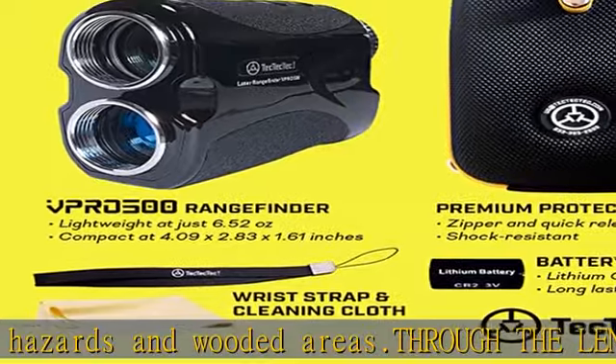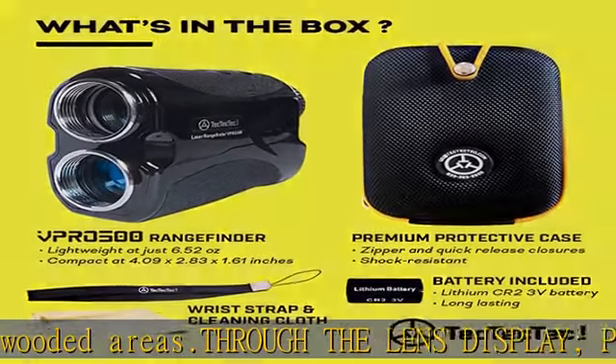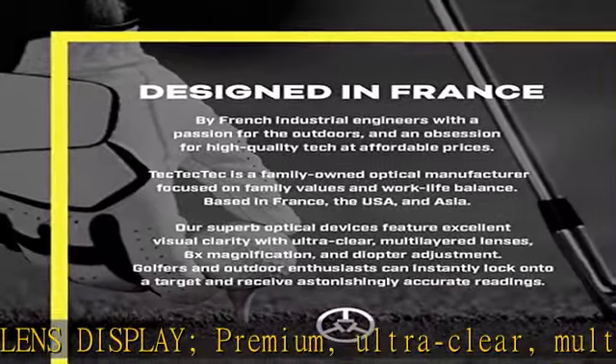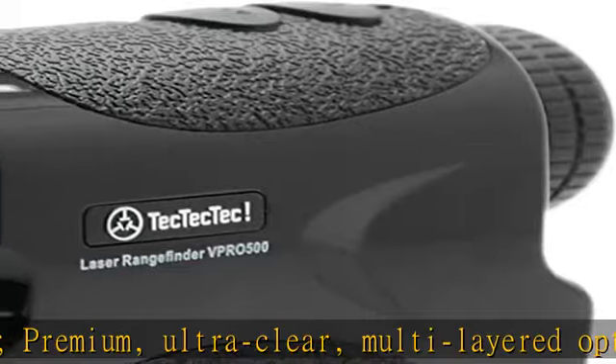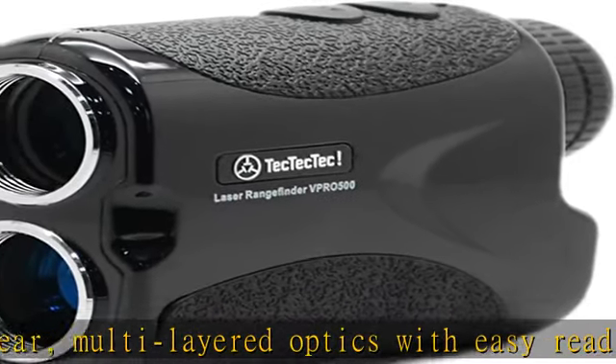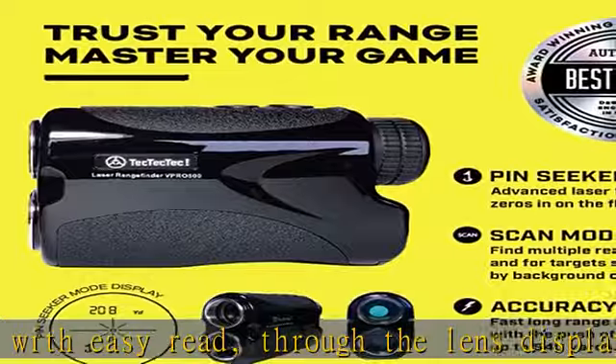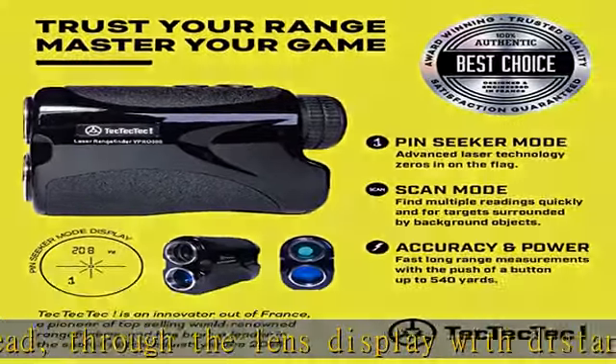Complete range finder package for quick setup, including a premium carrying pouch, CR2 battery, wrist strap, microfiber cleaning cloth, and quick start guide. Also includes a 2-year happiness guarantee with online registration required, and lifetime customer support. That's what we call a full package.